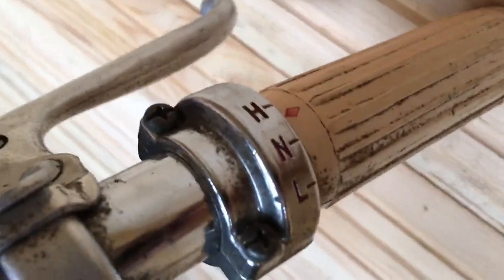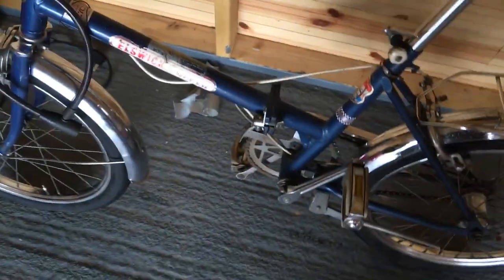I just wanted to show you — it's a beautiful piece of equipment. All the gears work. It's got three gears: high, low, and I guess neutral. I guess that's what it's meant to be.